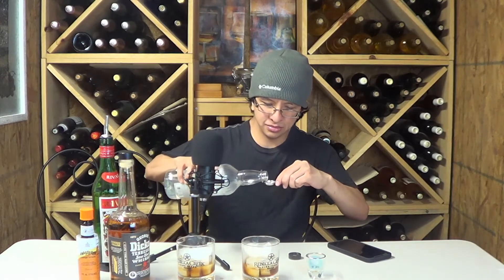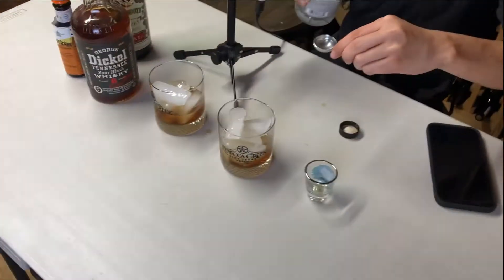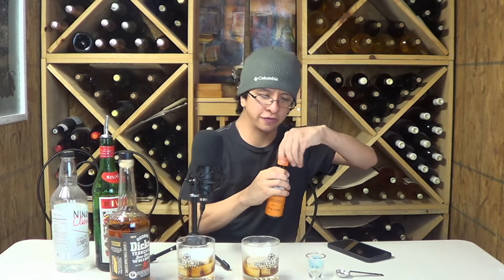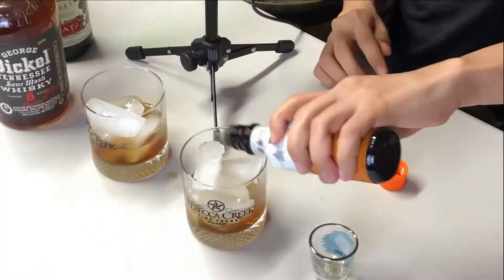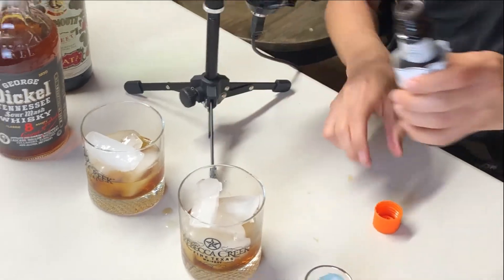Now we're gonna do some simple syrup — it's gonna be one teaspoon of that. A couple of dashes of bitters, one, two.